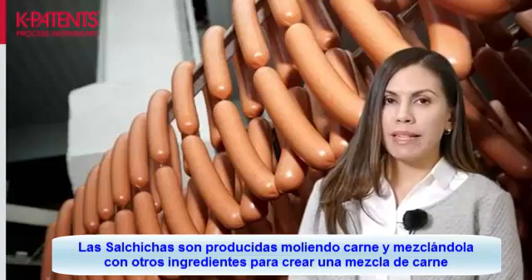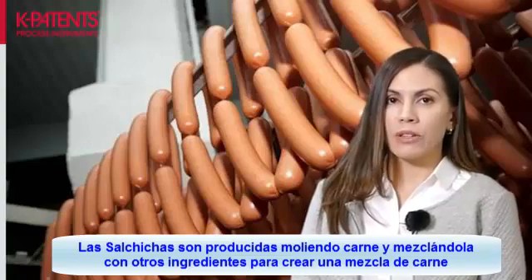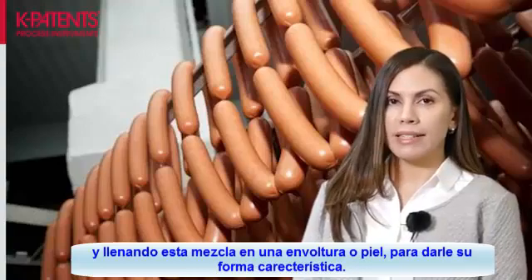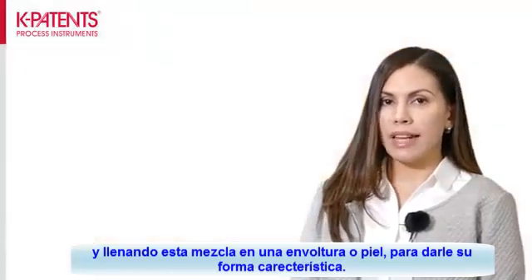Sausages are produced simply by grinding meat, mixing it with other ingredients to create a meat mixture, and by filling this mixture inside skins or casings to give it the distinctive sausage shape.